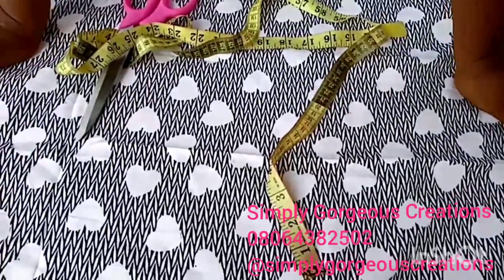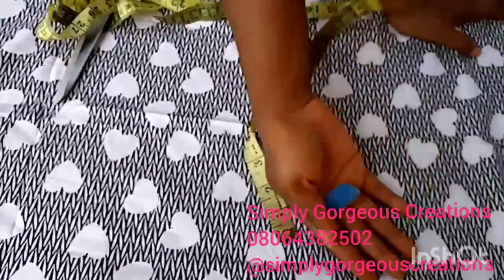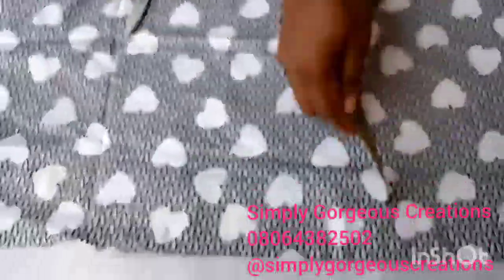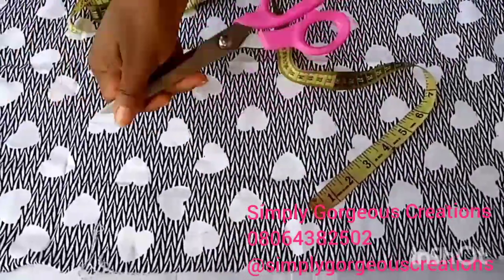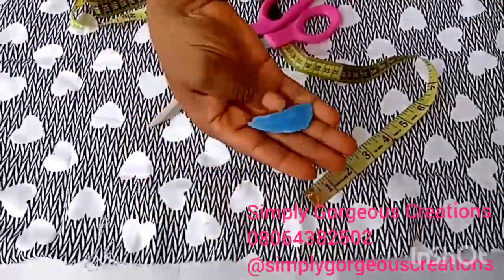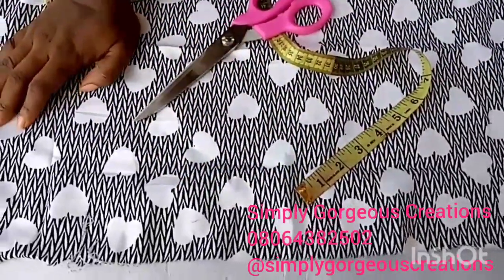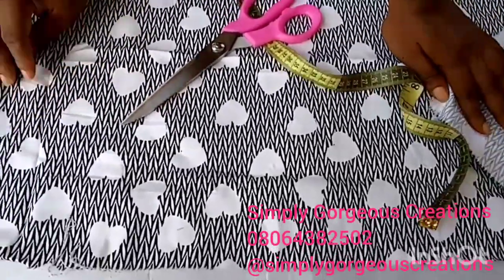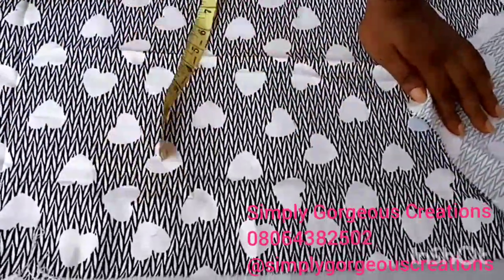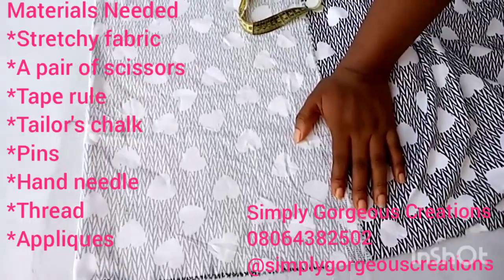Hello and welcome to Simply Gorgeous Creations. We will be making our turban with loop. For this particular project I'll be needing my tape, loop, scissors, fabric, tailor's chalk, some needles, and my sewing machine. So let's go.